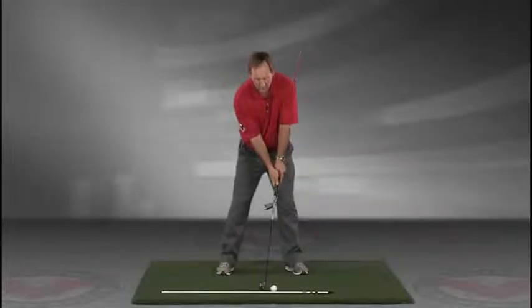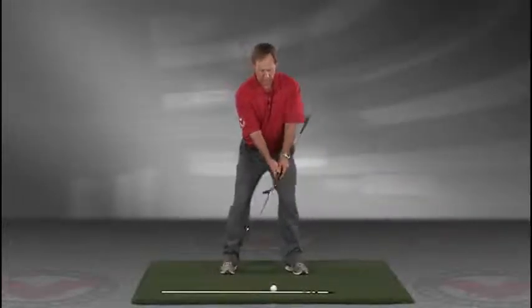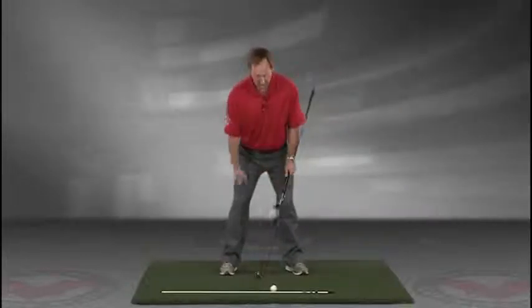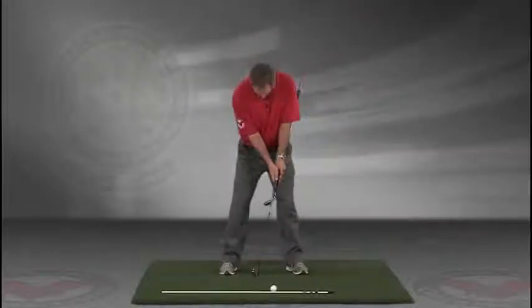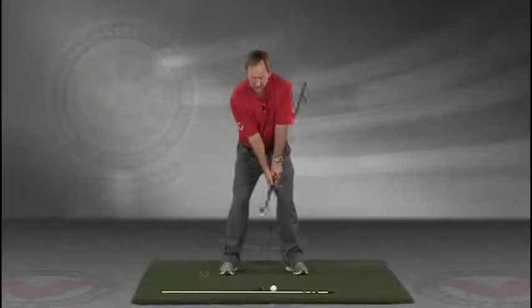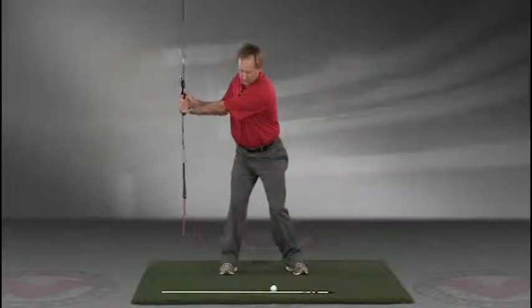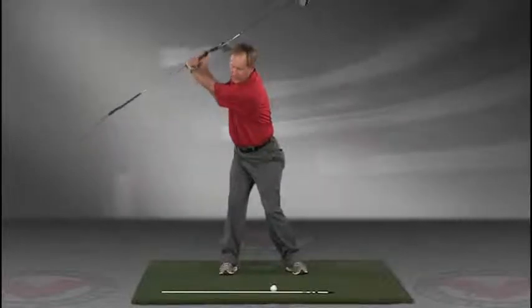Now you've got an alignment rod on the ground and a golf ball. Getting into your good posture position, your weight over the arches, feel balanced. The insides of the heels are going to be about the width of your hips. Take a swing back in slow motion and trace with that alignment rod the target line all the way up.